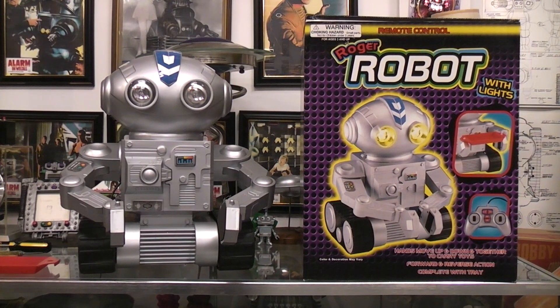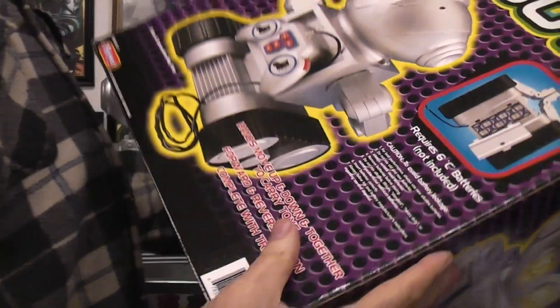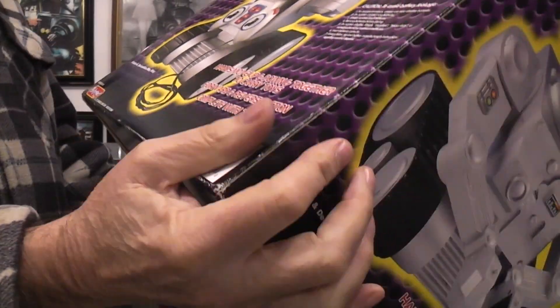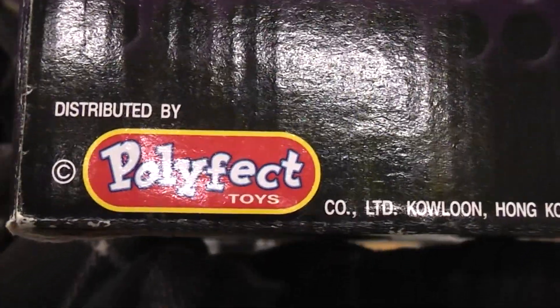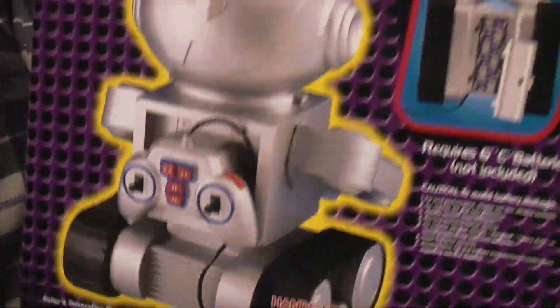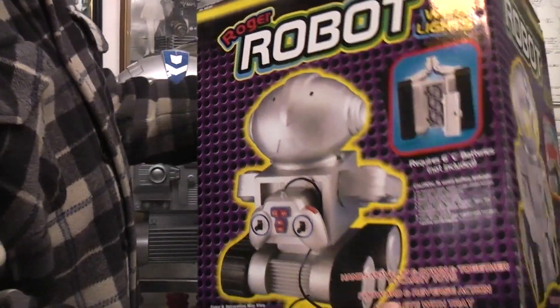It takes six C-cell batteries and the box says Poly-fect China. I'm gonna have to look online and see if I can find a date because there isn't any date anywhere on this box.